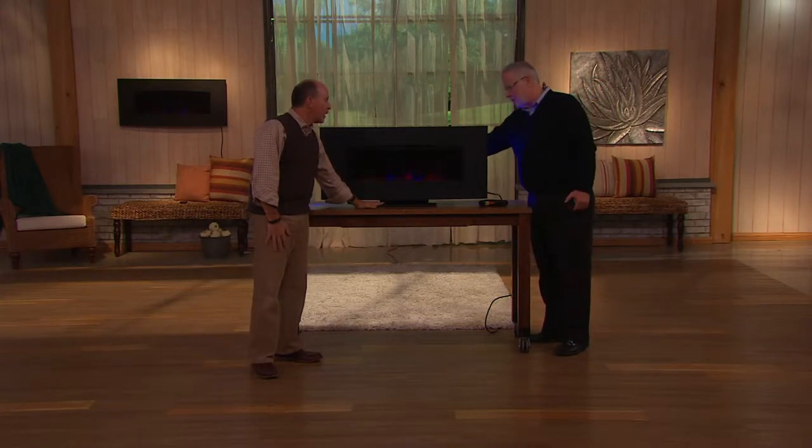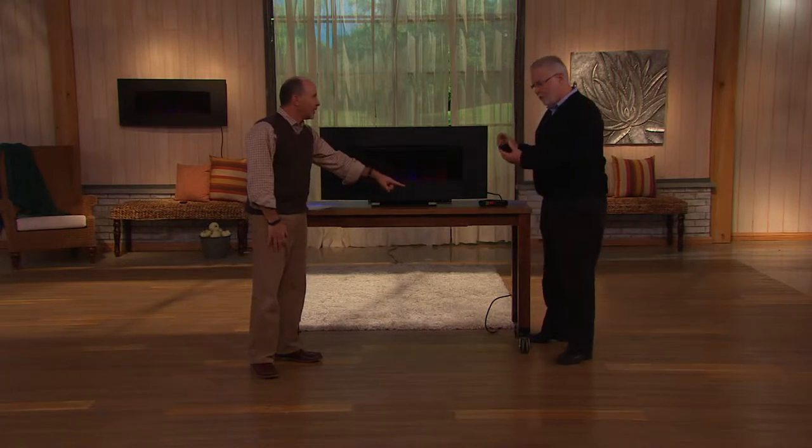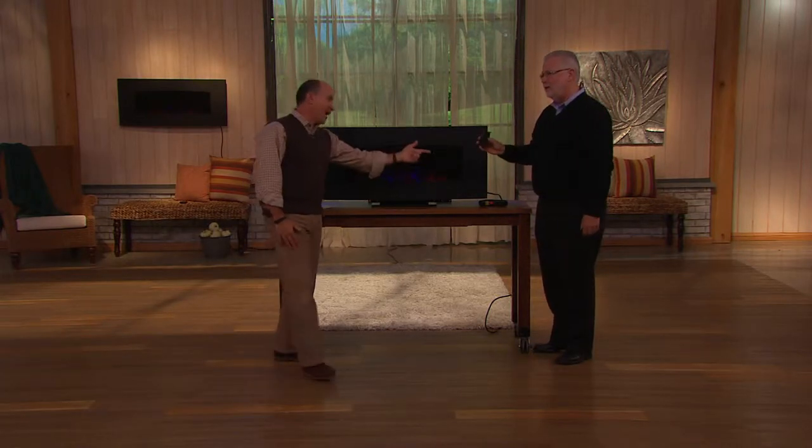It comes with the pedestal as well. It comes with the remote, and yes, the batteries are in the remote. So it comes with everything.